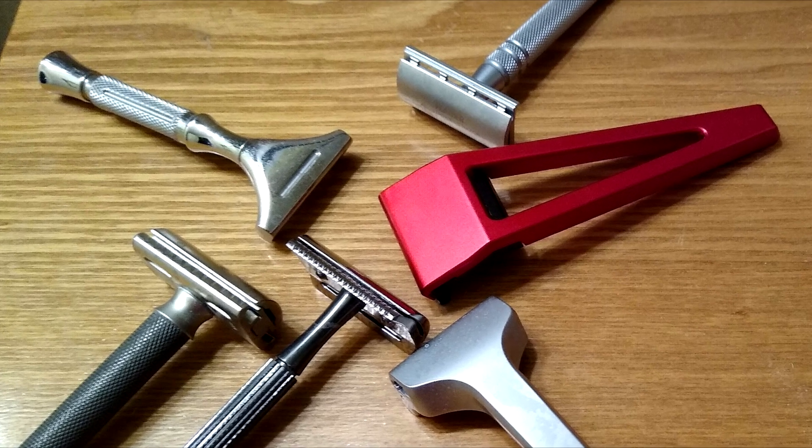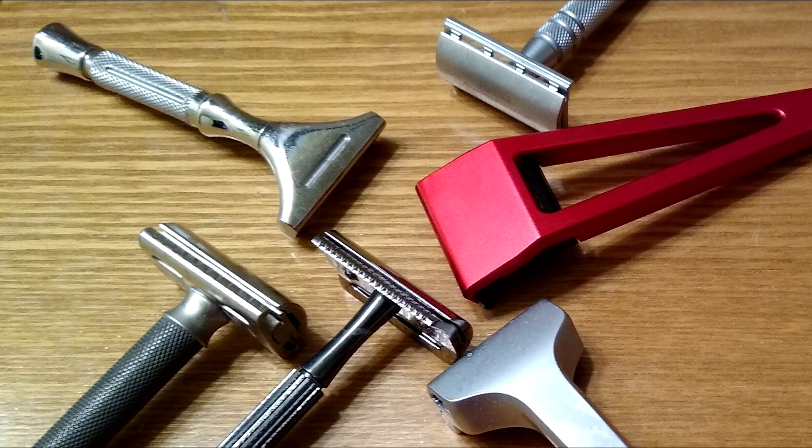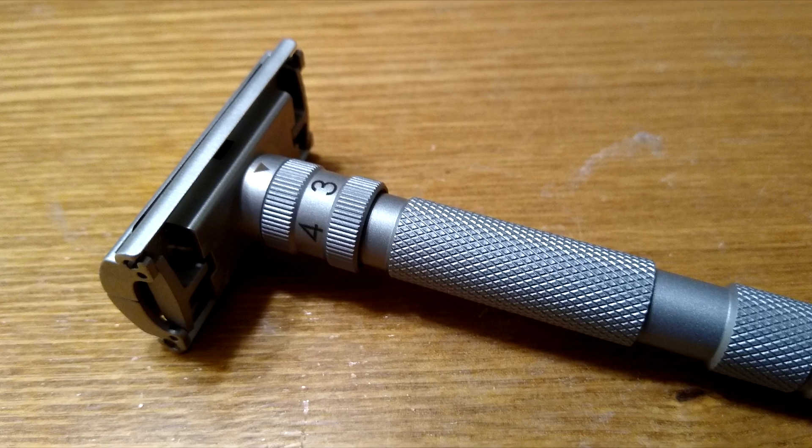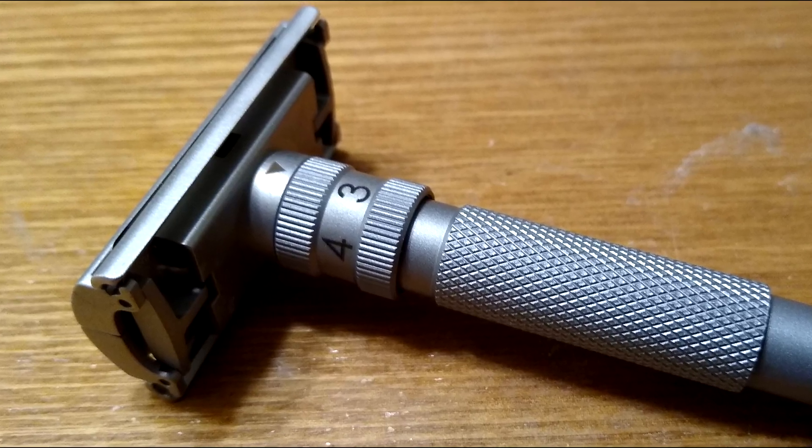When choosing a razor, consider starting with a milder design if you're new to safety razors. Those with coarse beards might benefit from a more aggressive razor or an open comb design. Adjustable razors offer the flexibility to experiment with different levels of aggressiveness. Remember, the perfect shave is a personal journey. The science of safety razor head design provides a foundation, but finding your ideal razor is kind of an art.